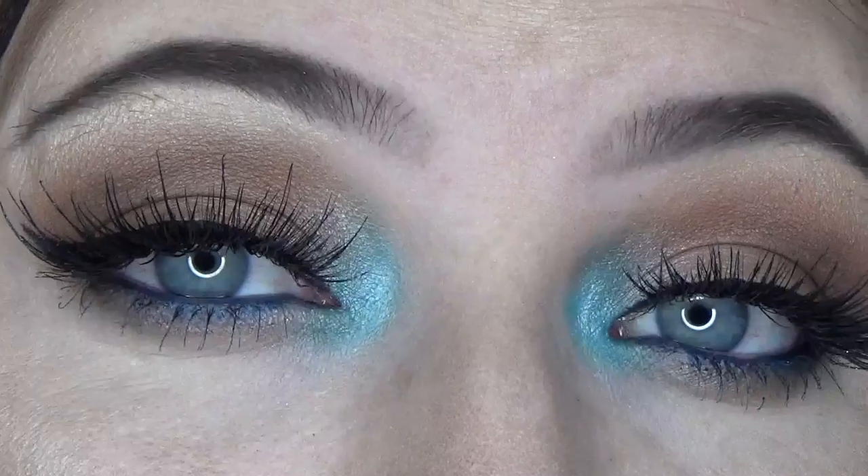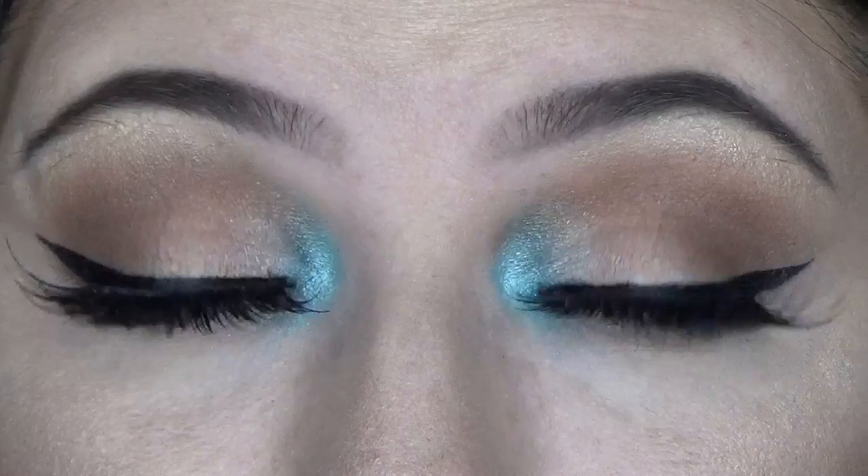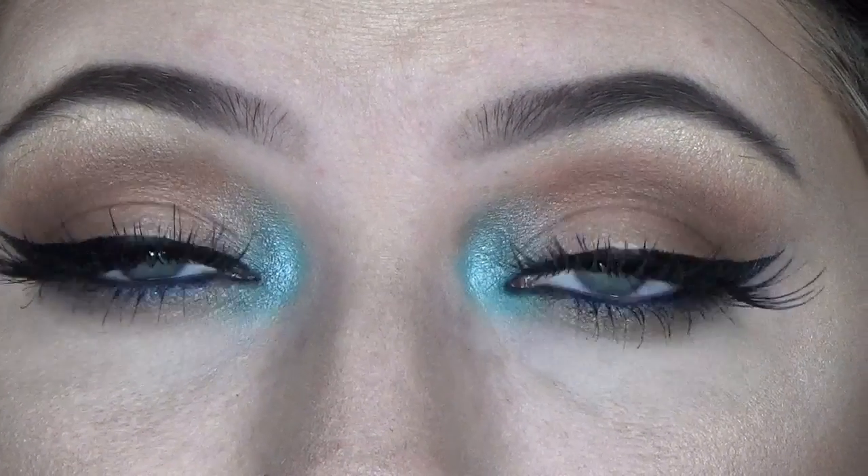This is the finished look — I really hope you guys like it! Let me know what you think in the comments down below. All the products used will be listed in the description. Thank you guys so much for watching.